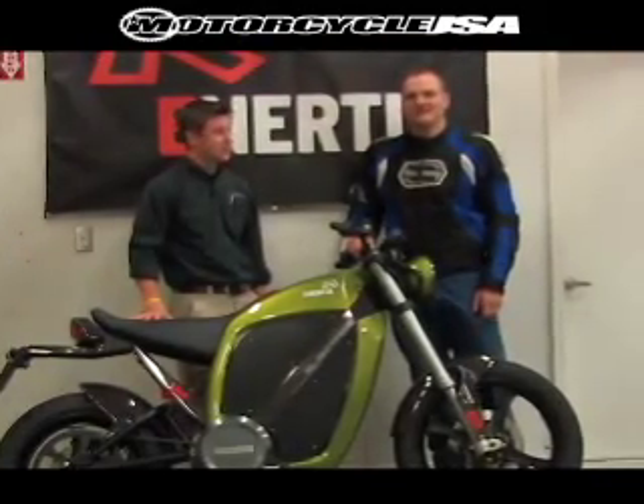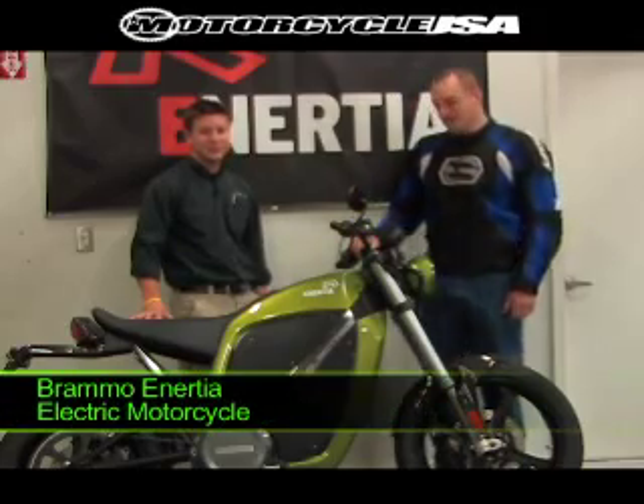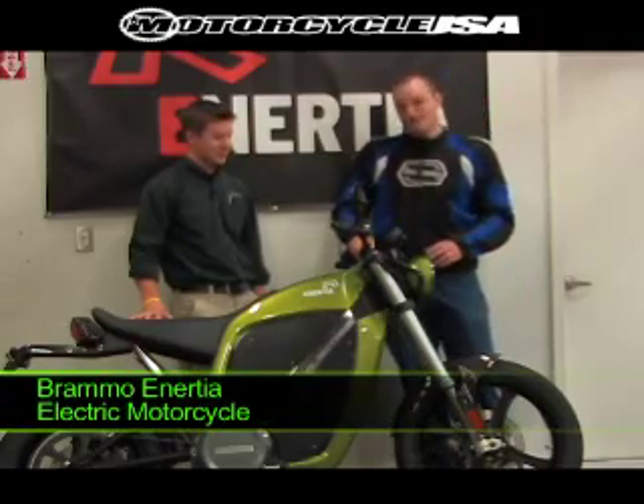Hey everybody, Bart Madsen here with MotorcycleUSA.com and we're in Ashland, Oregon at Brammo Motorsports. We're testing the Brammo Inertia.